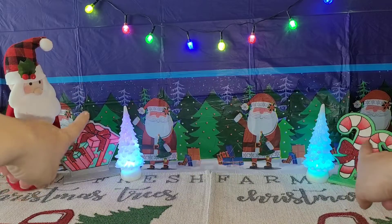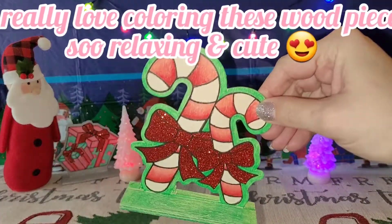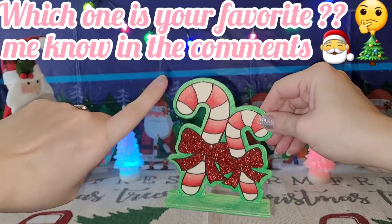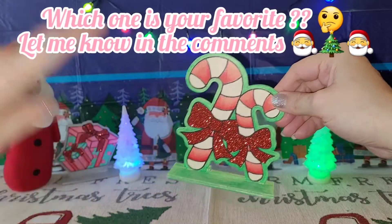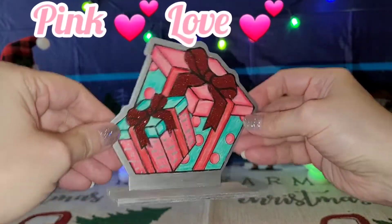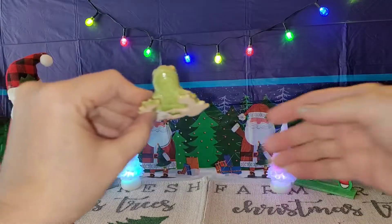I colored these by hand — they're the little things you can get from Dollar Tree. I did all the shading and everything. I love doing these but sometimes I don't always have the time. I think this one is my favorite because I really like how I did the dark to light on the candy canes with the green around it. I used pink and teal, which are my favorite colors.